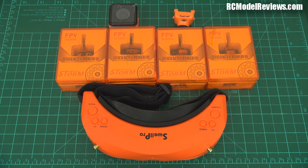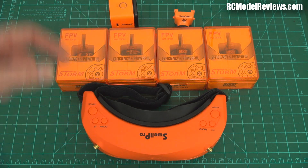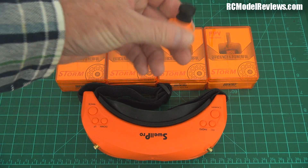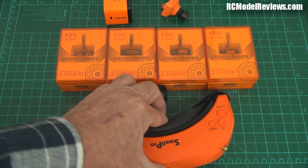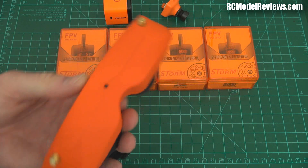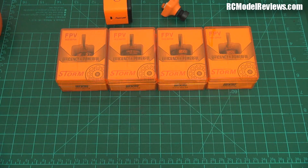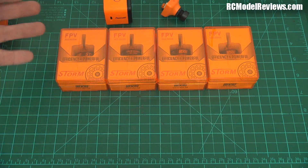G'day and welcome back to RC Model Reviews. Today's video is brought to you by the colour orange - as if you didn't notice. Everything's orange these days. You've got FPV cameras or recording cameras, you've got live FPV cameras, and you've even got video goggles. These are the excellent Swell Pro goggles, a version of the Sky Zones. And even our safety brochures are orange.